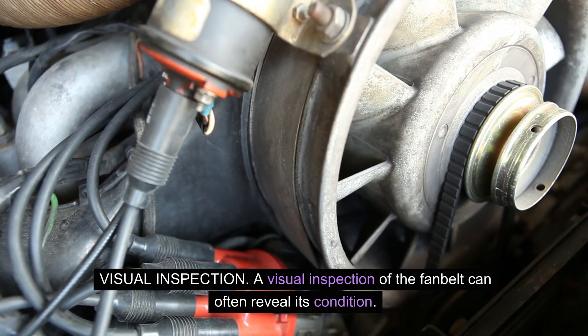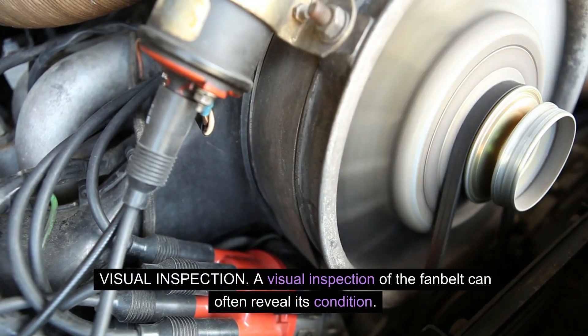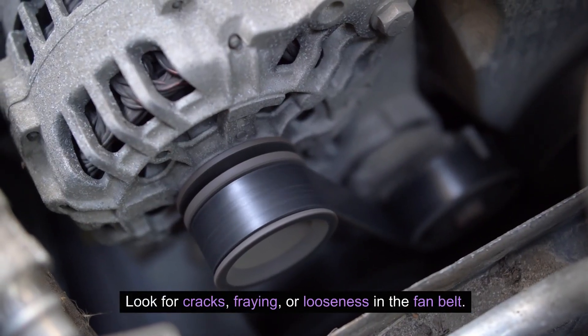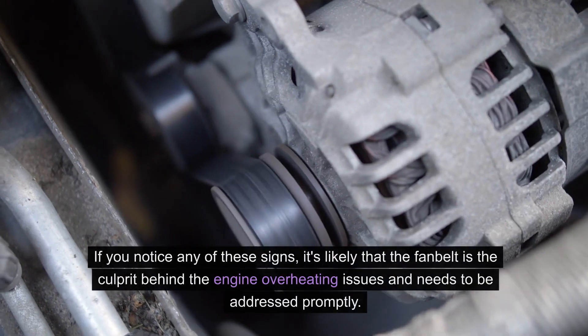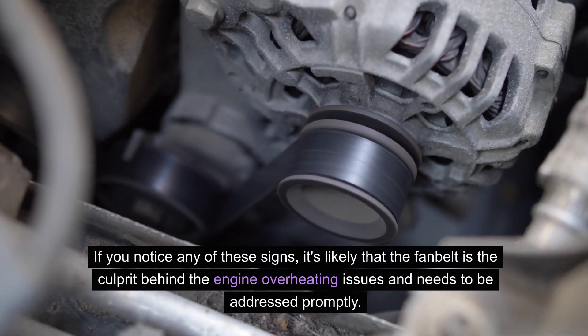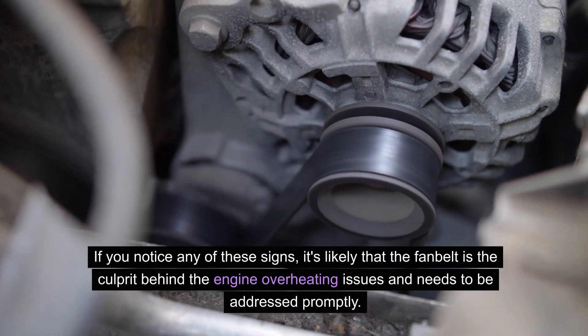A visual inspection of the fan belt can often reveal its condition. Look for cracks, fraying, or looseness in the fan belt. If you notice any of these signs, it's likely that the fan belt is the culprit behind the engine overheating issues and needs to be addressed promptly.